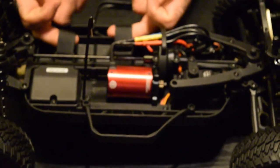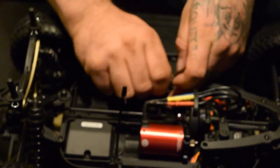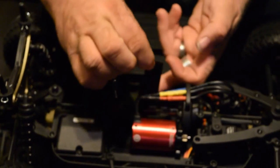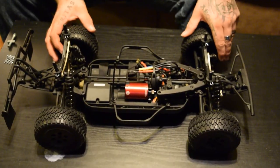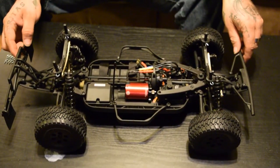We have battery straps here — I love adjustable straps much more than the little pins, because if you want to put a bigger, thicker battery in there you can just do that. According to Tower Hobbies, if you look on the website or in the magazine, this is their bash-proof short course truck, and we will be putting that to the test in the next video.